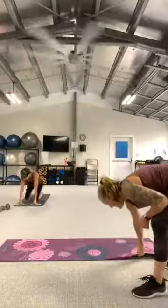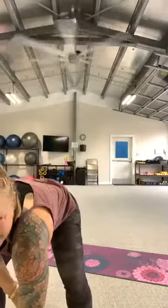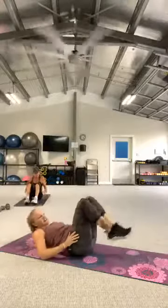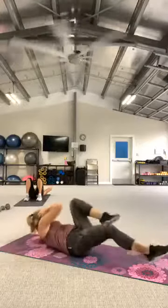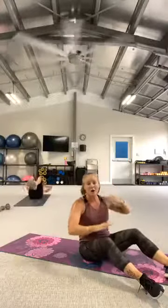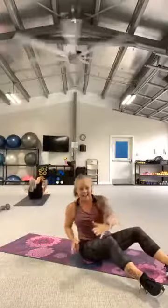Our last little bit is abs. Let that ankle stick to the end. We're gonna start with a bicycle. Hands behind the ears — take the right shoulder to the left knee and switch. Let's go, bicycle. Think about the shoulder reaching for the knee, not the elbow. That should be your lifting target. Side to side. Eight, seven, six, five, four, three, two.